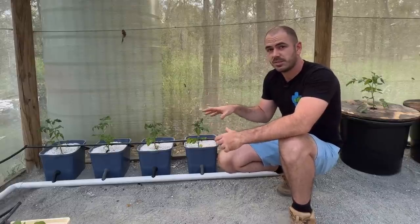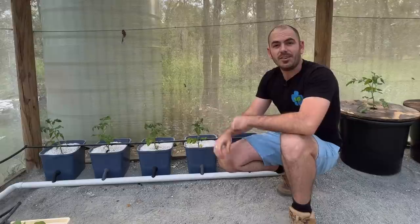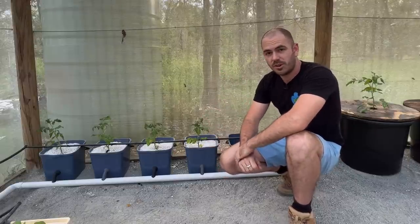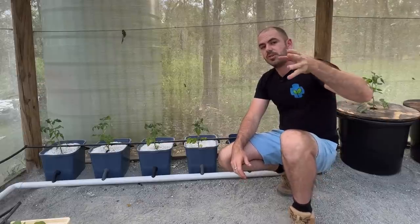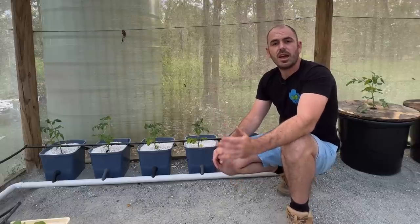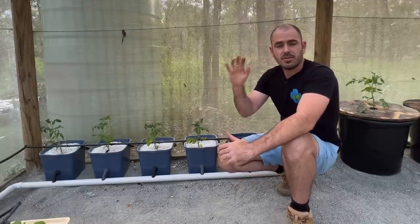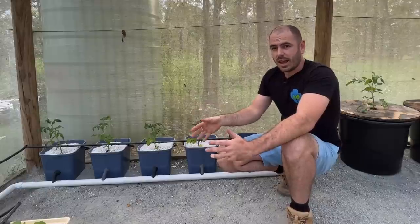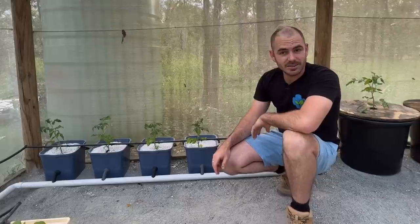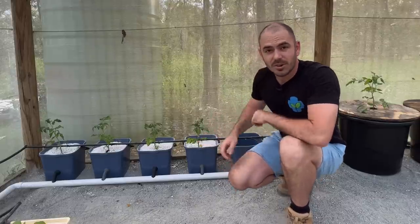I hope you enjoyed this episode of Who Chose. All of the 3D printable files can be found on my Patreon — it starts at three dollars a month and you have access to all of the 3D print files that have ever been featured on this channel. Happy hydroponicking and I'll see you next time on Who Chose.